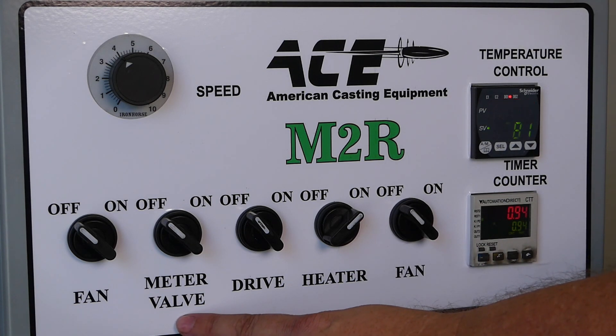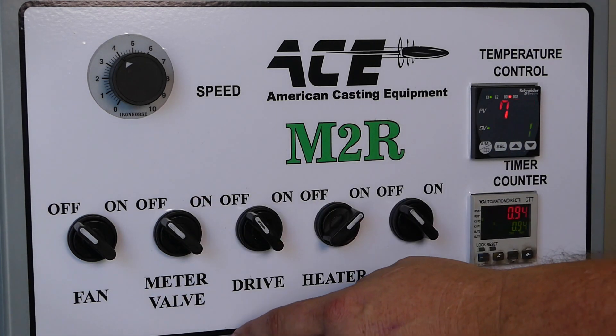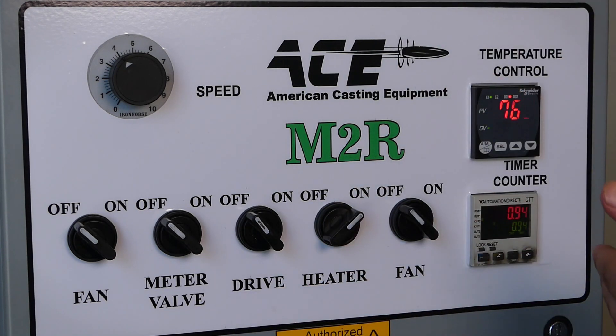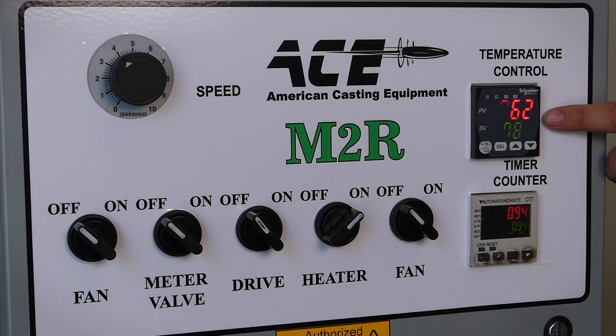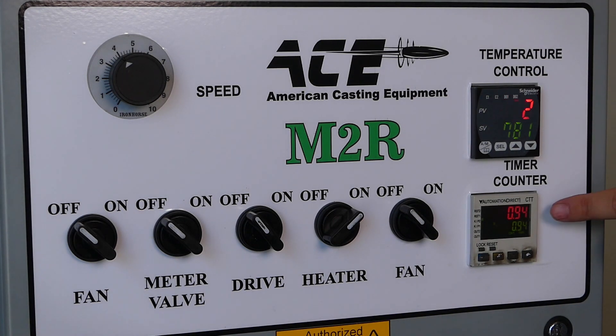The meter valve controls your lead pour — whether you want it on or off. If you're trying to clear out all your molds, you can turn that off and let the carousel go around and clear them out. The drive makes the carousel rotate so the molds begin to go around, and the heater switch obviously turns your heater on or off.